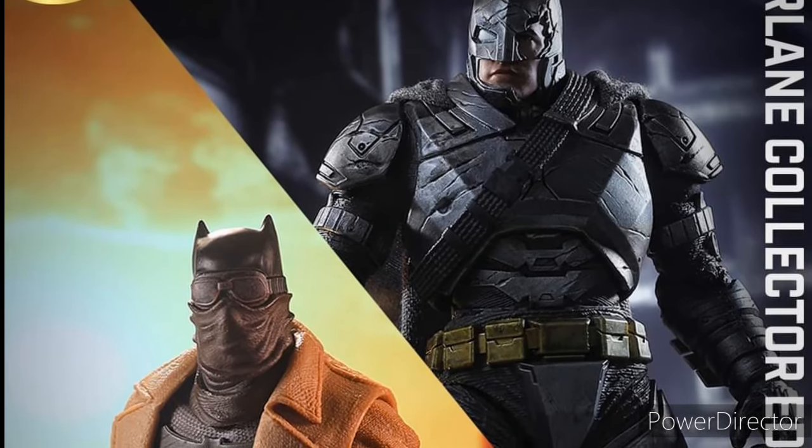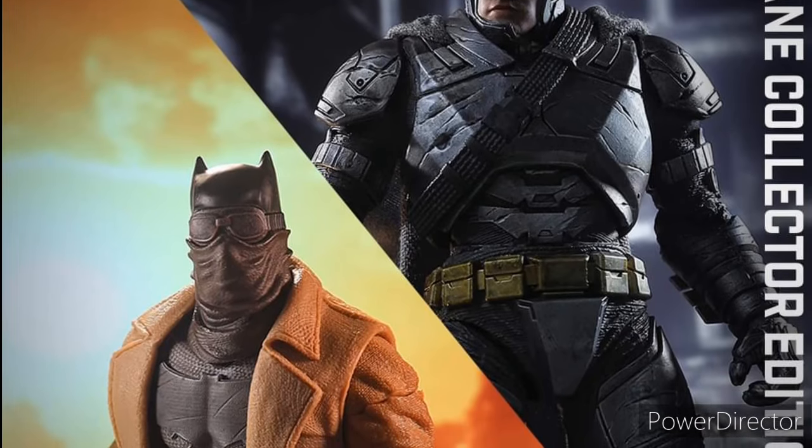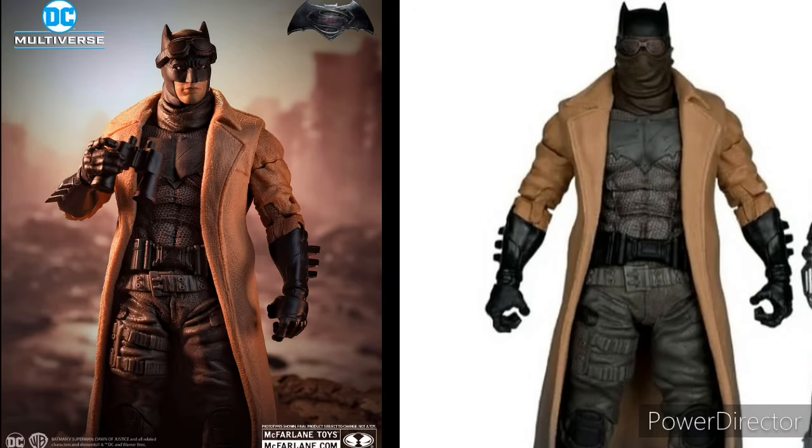Let's start off with the two-pack. Here we have the Nightmare Batman and the Armored Batman. It looks like this Nightmare Batman seems to be better than the previous one we got. This one seems to be a little bit more dirty — even the coat on the bottom has dirt, which is pretty nice detail.